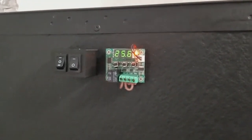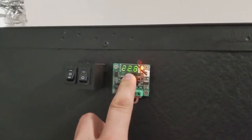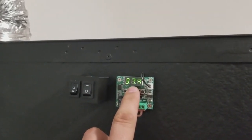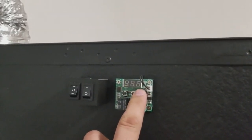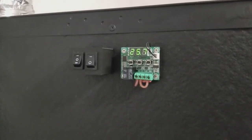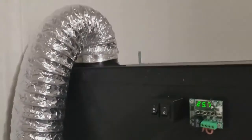Or I can flip it to the other position, which lets me set a specific temperature. Right now it's at 20 — I want it to be about 40, so if I put it to 38 it will actually trigger at 40 degrees Celsius. So that fan will kick on if the temperature goes over 104 degrees Fahrenheit.